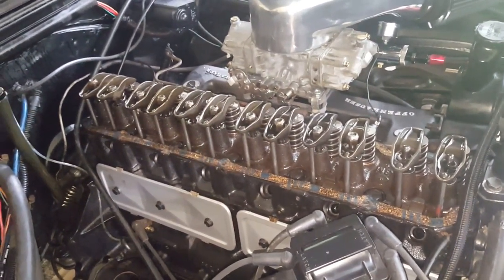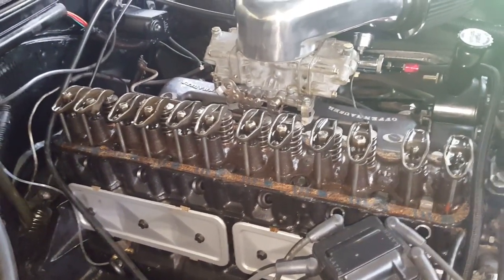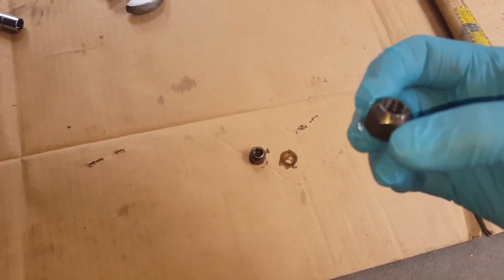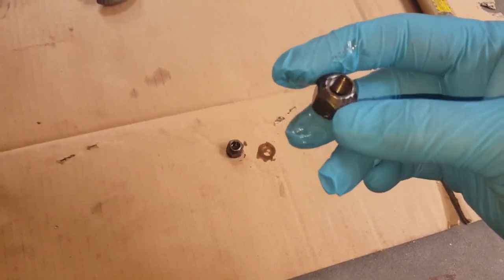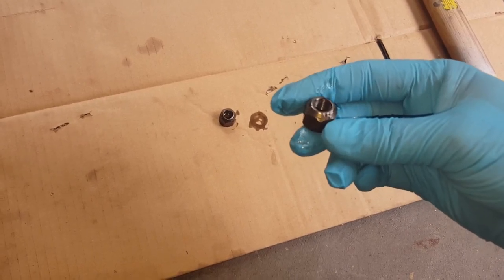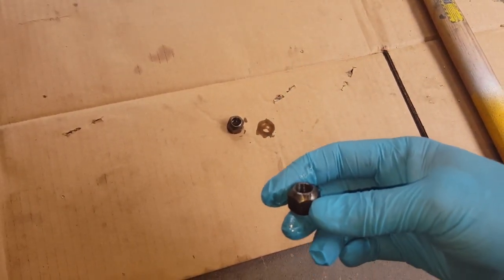I could go buy new ones, or I could go to a posi-lock or a sure-lock type nut, but that's not in the budget right now. So I'm going to make the old ones work by modifying them slightly. I read online that you can take an original nut and make it work again by basically hammering it. These are just regular nuts with the threads damaged at the top from the factory so they go on tight. Over time, threading them up and down so much causes the threads to become undamaged, so they come off really easily — and then you're left with rocker arms turning sideways on you.